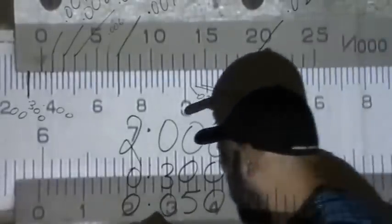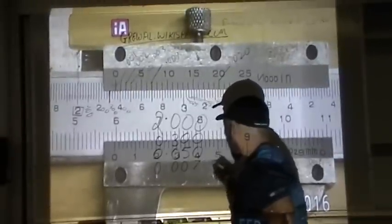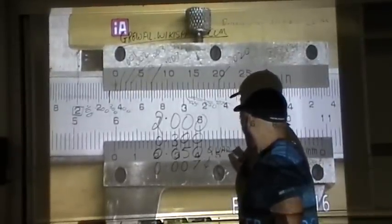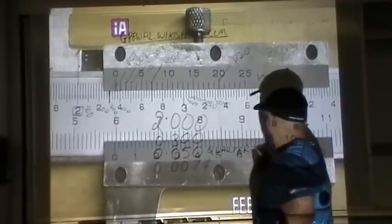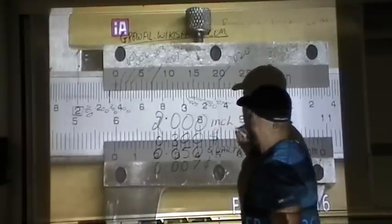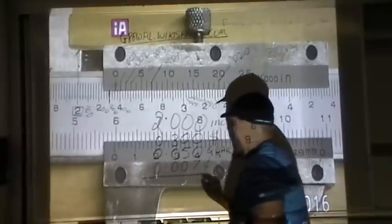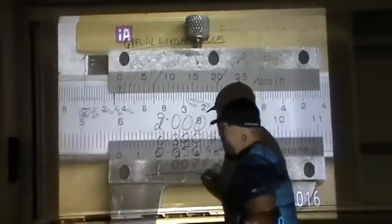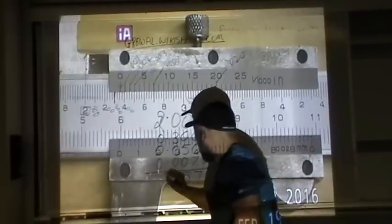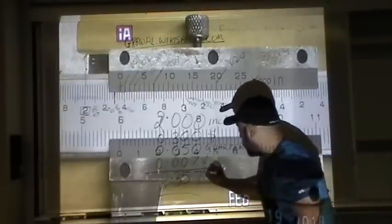So you write down .007 for the cents, .050 for the quarters, .300 for the dollars, and 2 for the inches. All you do is add them together — so the answer is 2.357. That measurement is 2.357 inches.